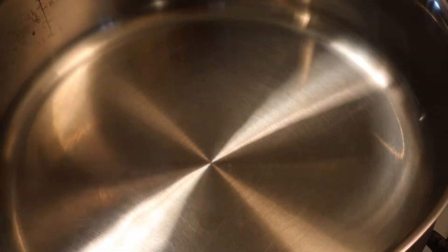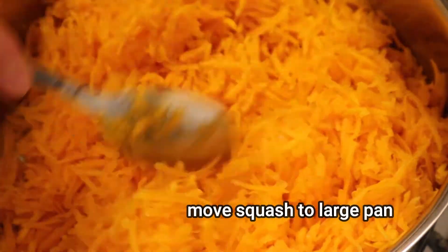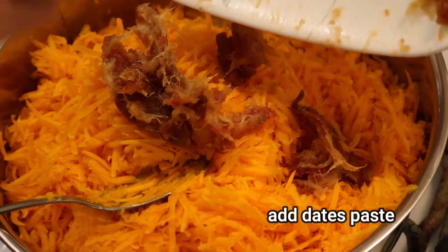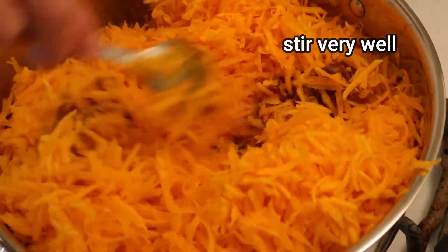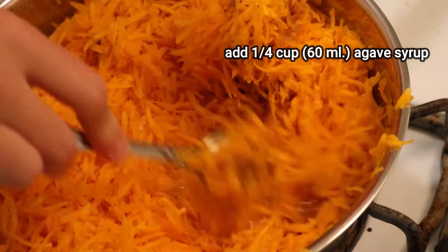Now it's time to make the pumpkin stuffing. I'm throwing the grated squash into a large cooking pan and combining it with the date paste. The date paste consistency is kind of thick, so you have to stir very well in order for the paste to go all over the butternut squash. Next I'm adding one fourth of a cup of agave syrup and stirring again very well.